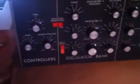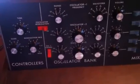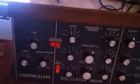This is a video for how to tune your Moog, basically for people who can't be bothered reading the manual.